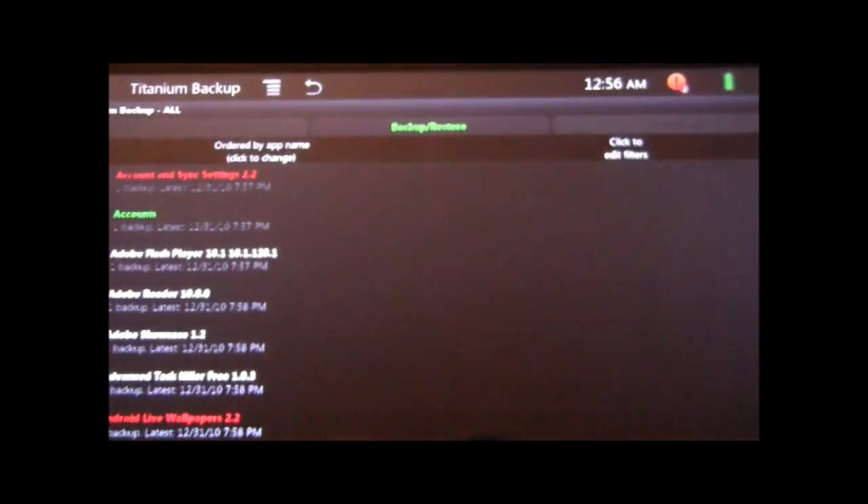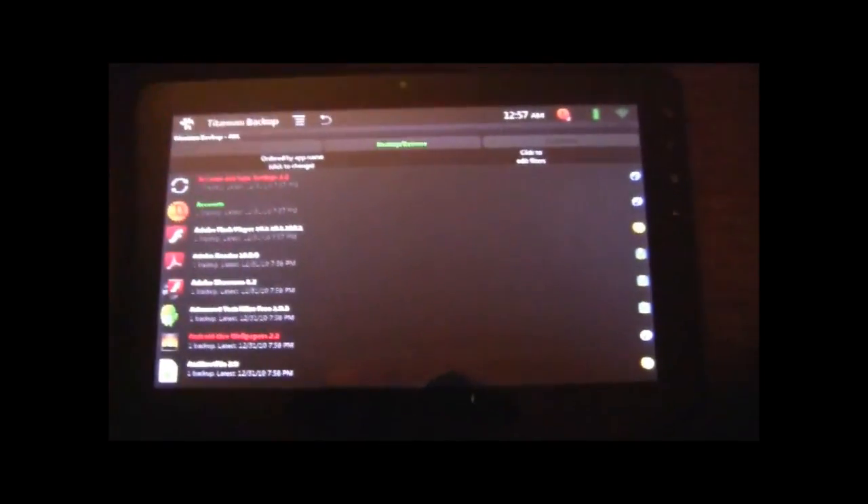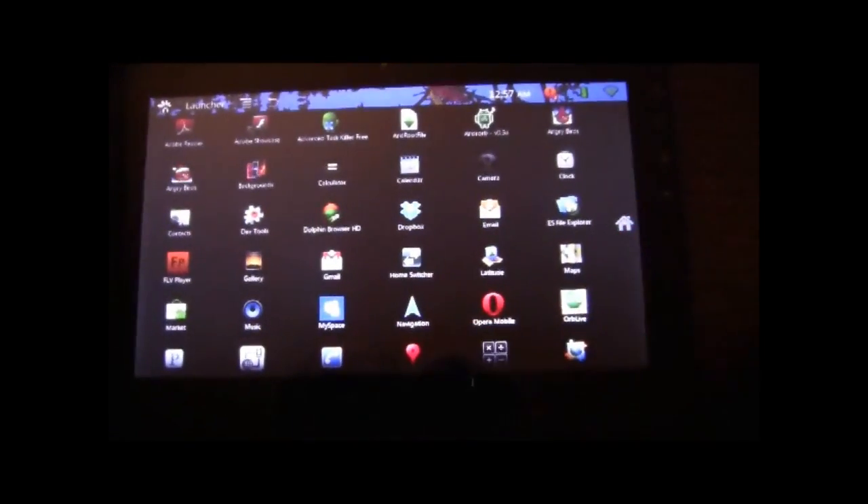For me, I've already done that. Everything has been synced, so I'm pretty much ready to go. What we're going to do now is go ahead and get the ROM.